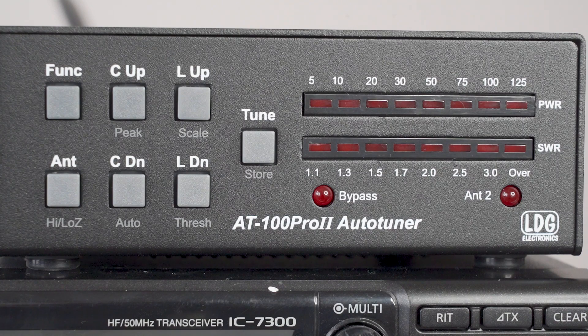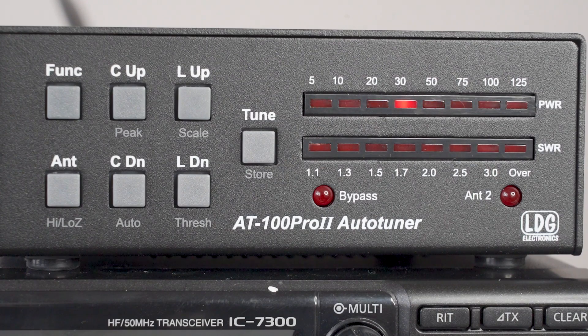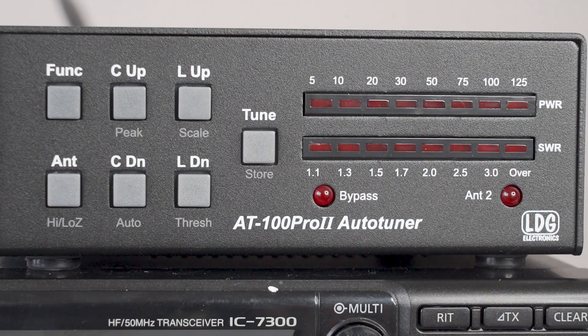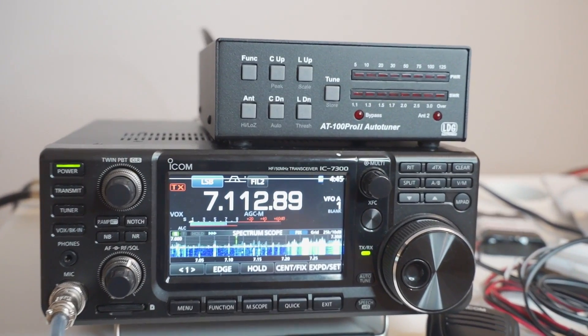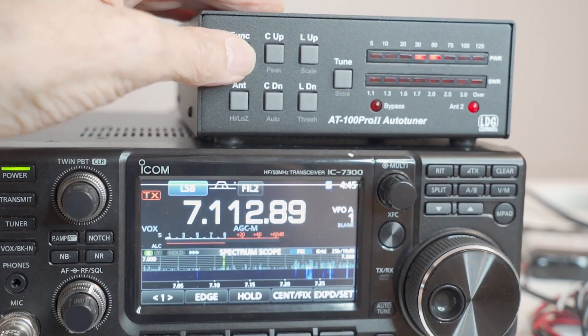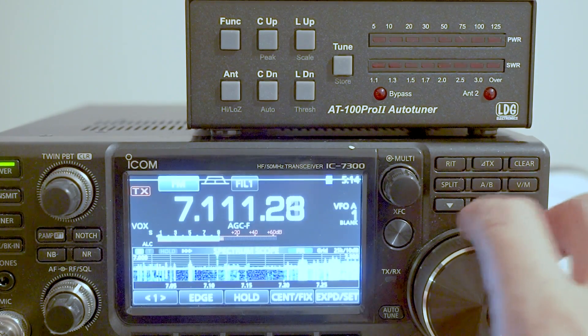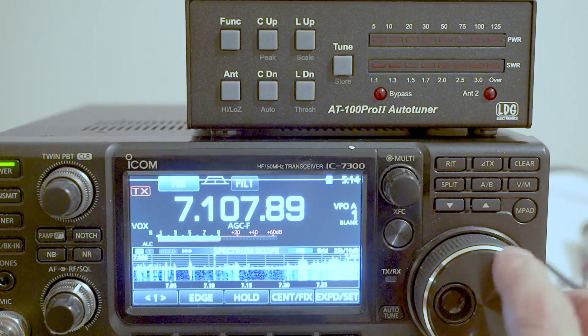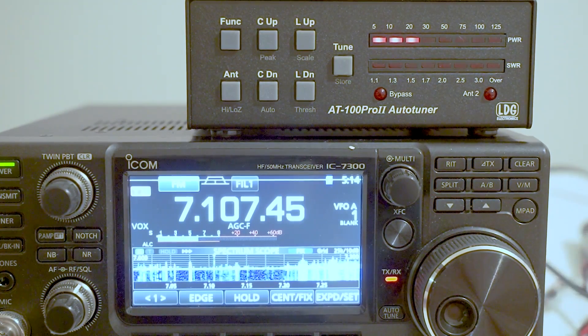The power reading is pretty accurate — I set the transceiver to 11 watts and the AT100 reads 10 watts on the low scale, which is close enough. At full power we're getting an indication of 100 watts, and at 50 watts out on the IC-7300 the meter reads 50 watts. The unit has 4000 memories, remembering a frequency and the LC combination used to match it. If you return to a stored frequency it retrieves the setting almost instantaneously; if no memory exists it goes through the tuning procedure, which usually takes around two seconds.